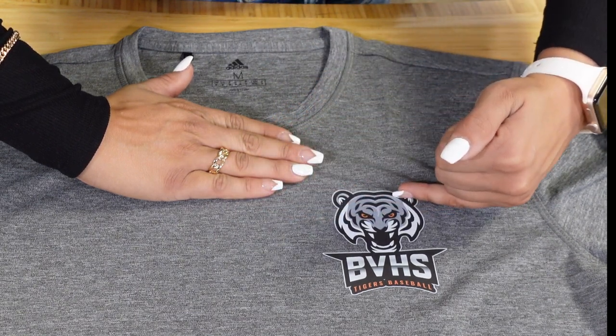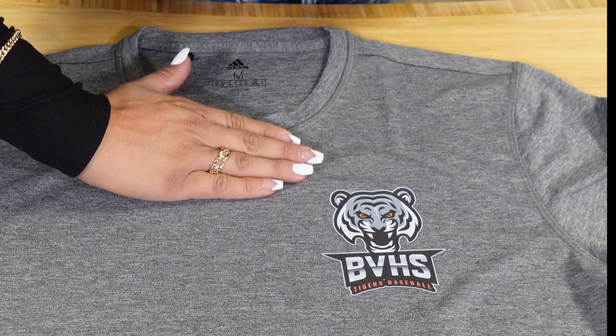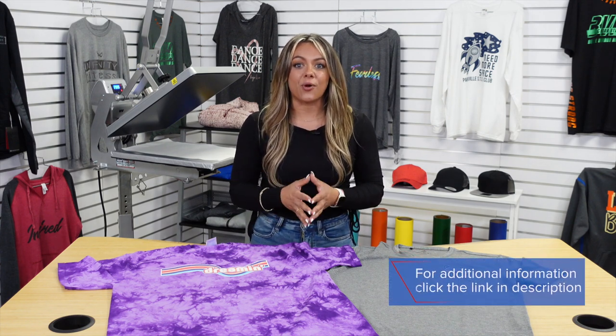You can see that the beginning of my design starts over to the left, but still that three inches down from the collar. Save time and money when it comes to heat printing t-shirts by implementing these few tips and tricks for these two popular placements. For more information on the products used in this video, visit the links in the description.